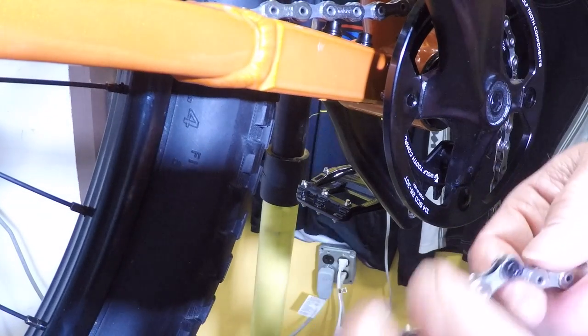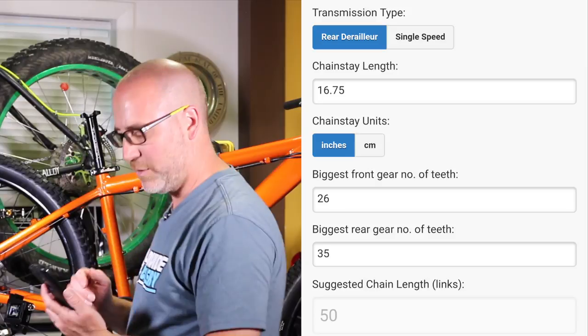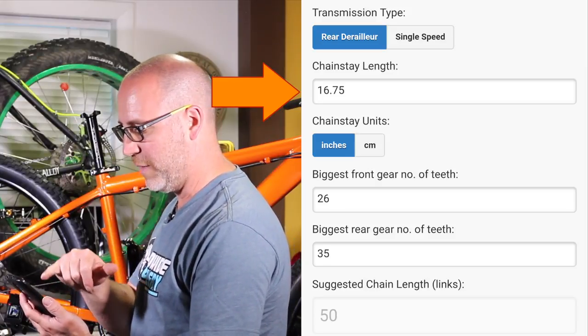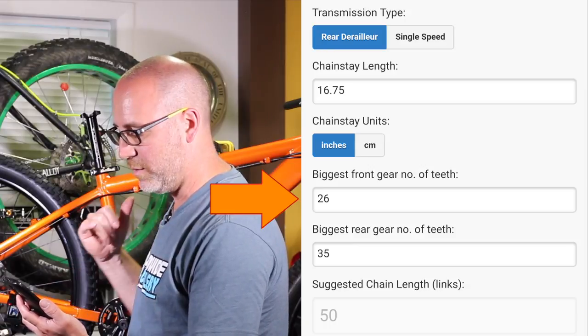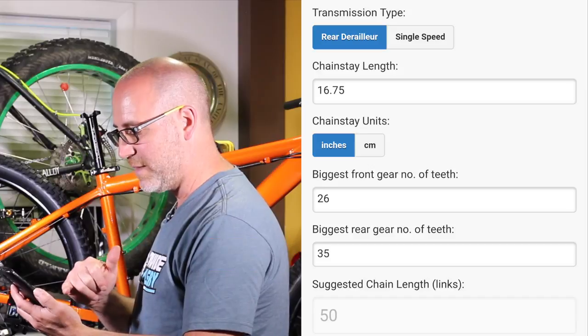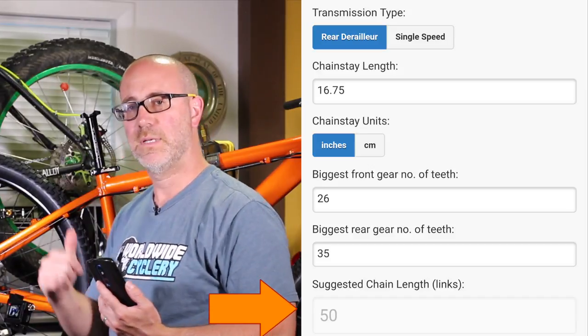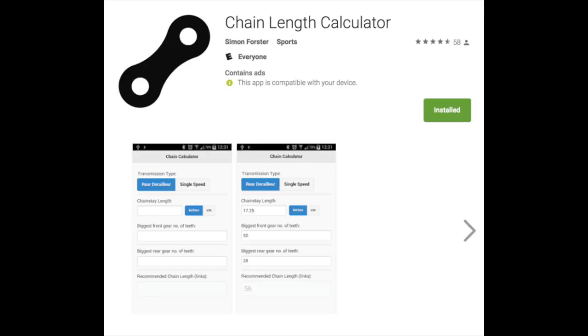Before I cut it, I'm gonna count all these links. According to the app, it asks for the chainstay length, whether it's a rear derailleur or single speed setup, and the biggest gear in the front and the biggest gear in the back. It says I'm supposed to have 50 links. I'm using an app called Chain Calculator — it's a free download. I should have 50 links on that chain. Let's see how close I am.